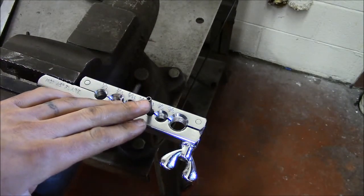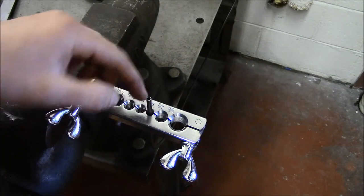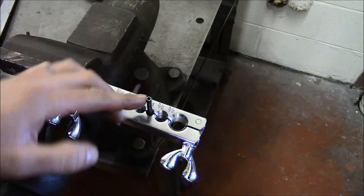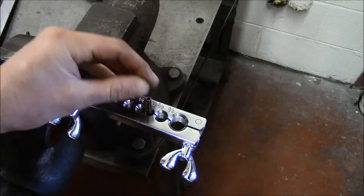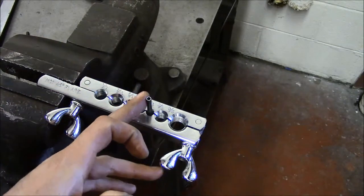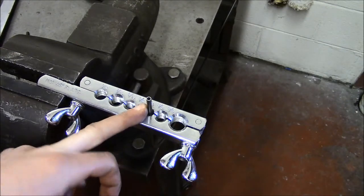Now when I look at the tube, the wall thickness is the same all the way around. The top of the tube looks nice and flat, and the tube looks square. So we're ready to start flaring this tube.